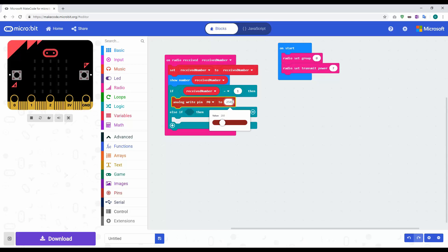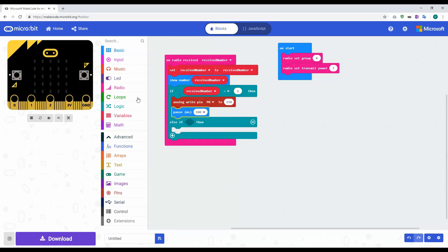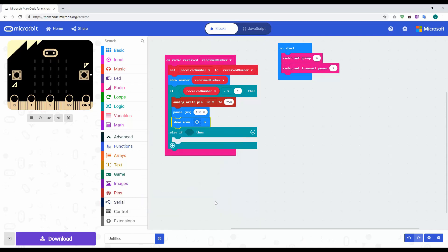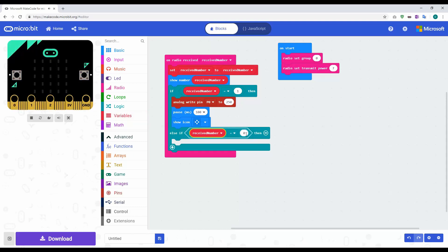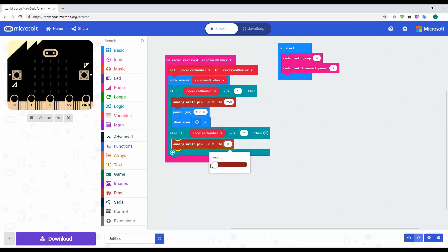After the pause, I'll show an icon — I'll use the small diamond image. Then for the second if statement: if the received number equals two, we stop the car. Go back to pins, click 'analog write pin', and reduce the value all the way down to zero — this effectively turns the servo off.